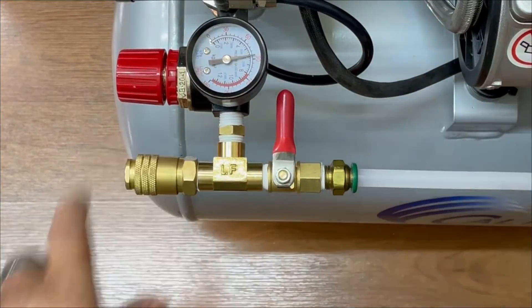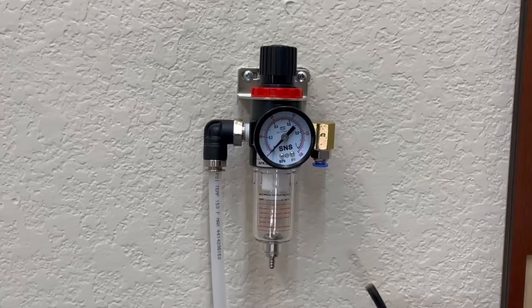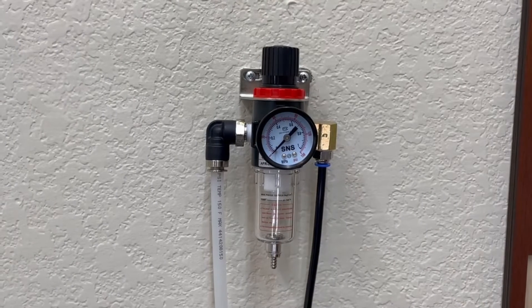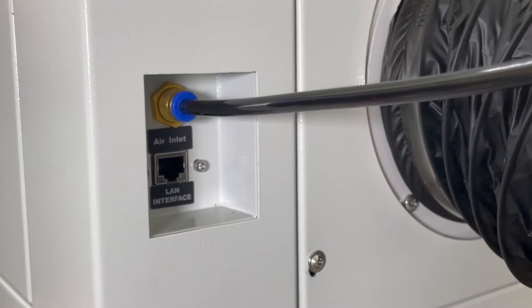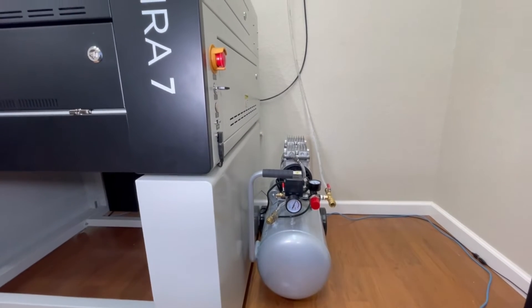I pushed in a short length of 3/8-inch PVC tubing to the compressor side, then connected the other side to the input side of the regulator. I then pushed in the quarter-inch black hose into the output side of the regulator, and finally pushed in the other side of the hose into the air inlet on the back of the Mira 7. The compressor and regulator are hooked up and fully pressurized.